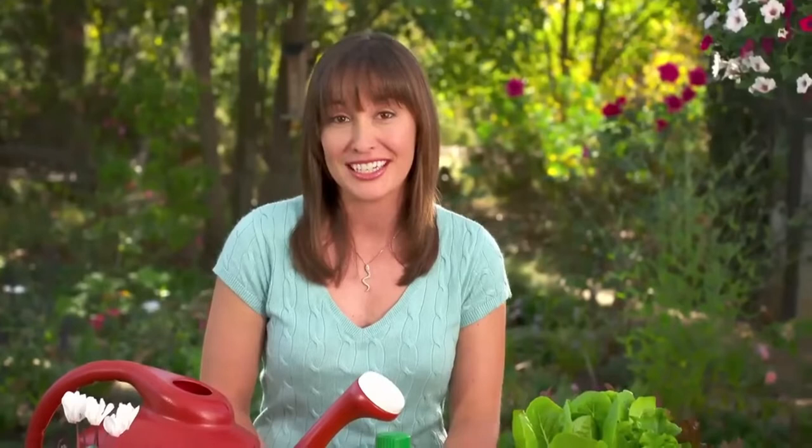For house plants, mix one teaspoon per gallon of water and apply every two weeks to the soil. It's as easy as that — feeding while watering.